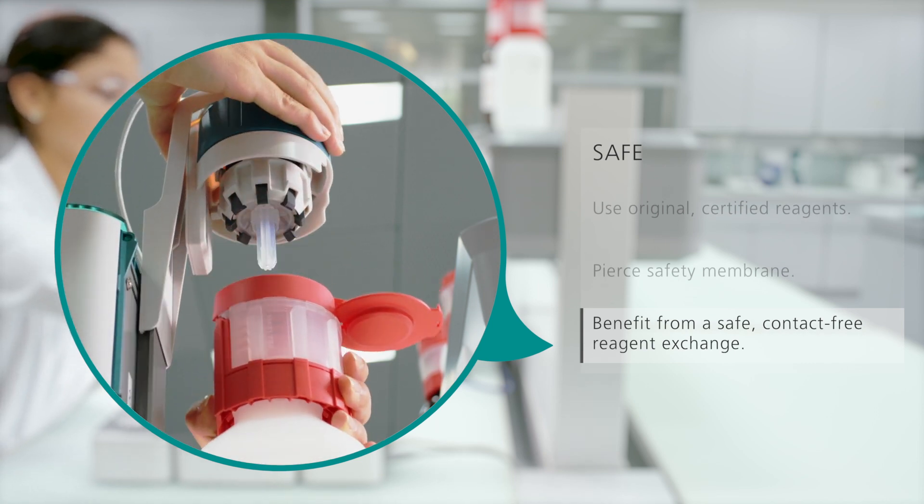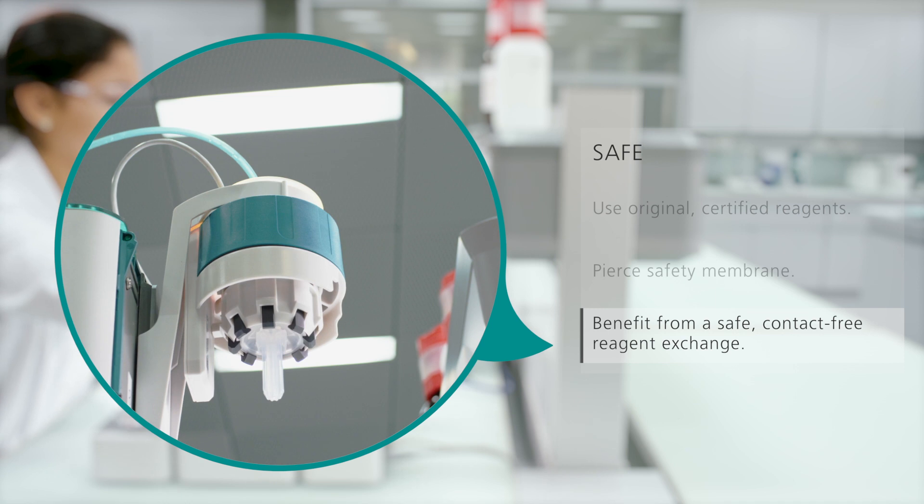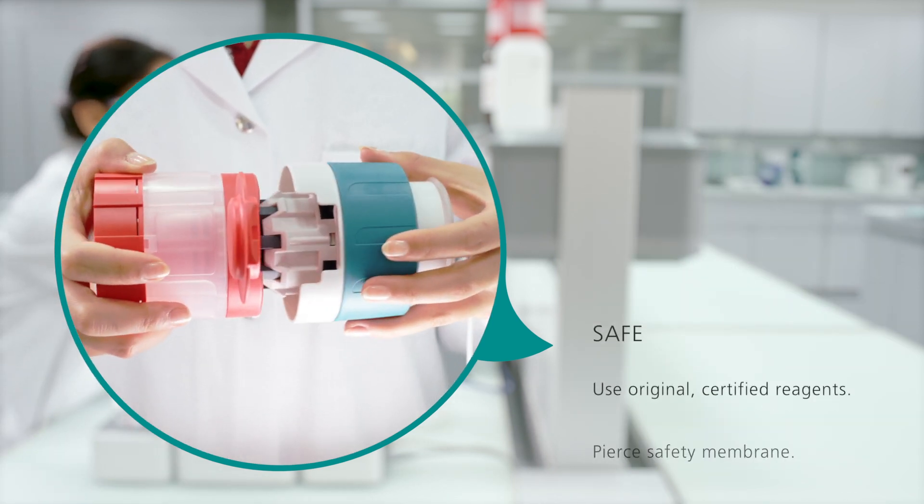The Omnis liquid adapter connects the reagent bottle to the Omnis titrator, making titrations safer than ever.